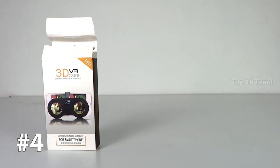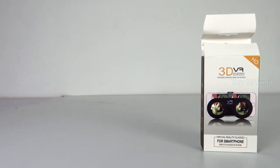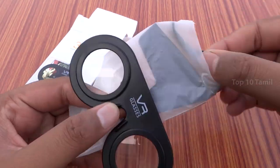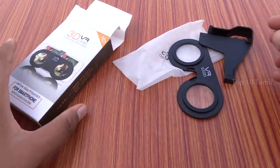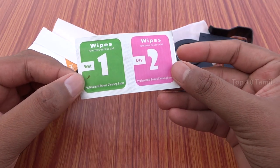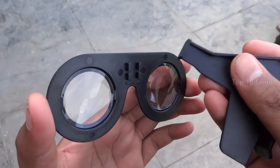The next product name is Madhur 3D VR Glasses. This is a basic VR Glasses set. In this box, you can get VR Glasses. We can connect them with a clip on the mobile. We can also clean the VR Glasses using dry and wet paper included in the box.